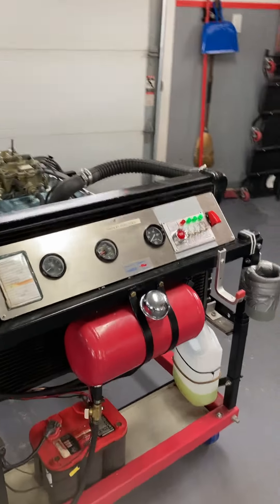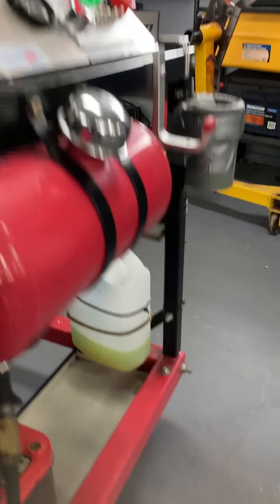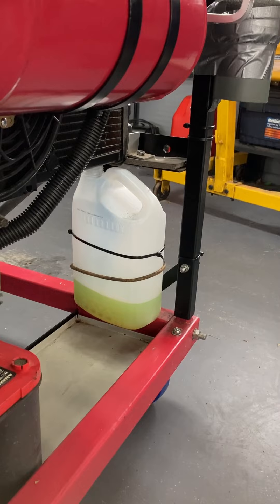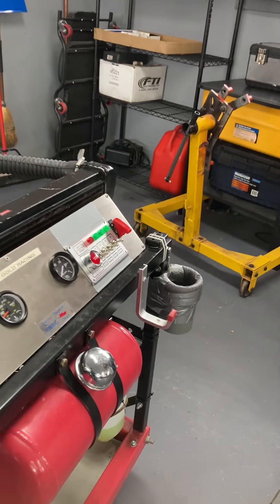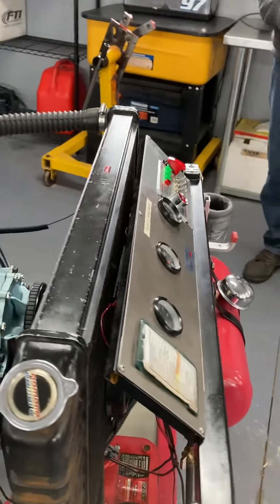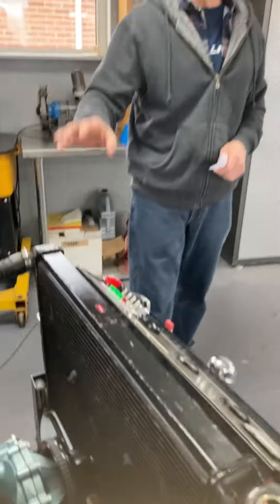I also did an overflow tank for my radiator to make sure we don't see water on the floor and wonder where it came from — sometimes it's just from there. The overflow tank solved that problem. So we've run this engine already.